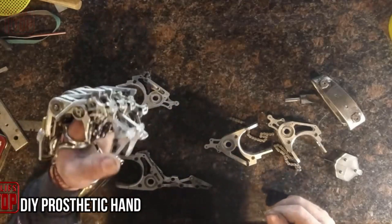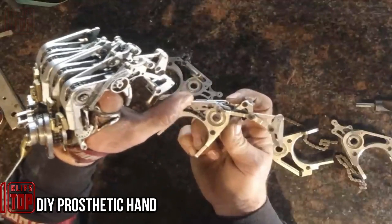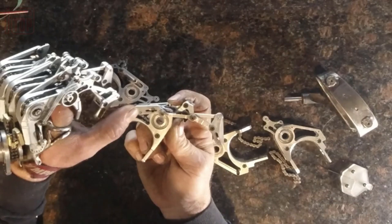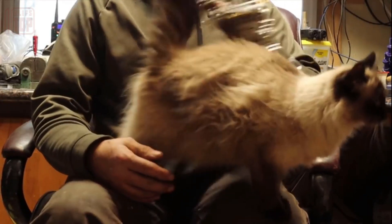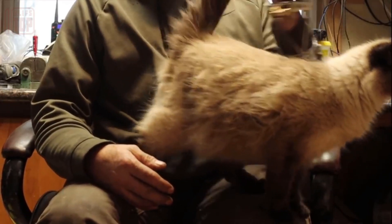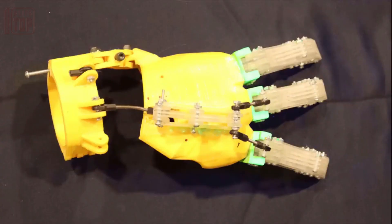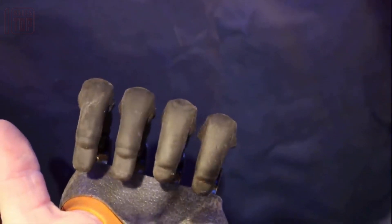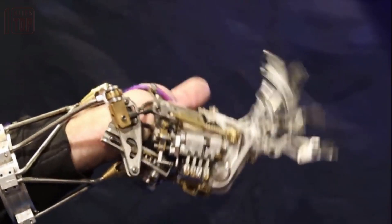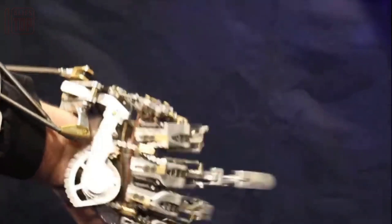DIY prosthetic hand: worldwide, countless amputations occur annually. Sadly, the prosthetic market often proves frustrating. Consider a resourceful handyman who tested the i-digits model, only to find it sluggish and uncomfortable. Unyielding in his quest for a remedy, he embarked on creating his own prosthetic — an accessible alternative that is straightforward, functional, and cost-effective.